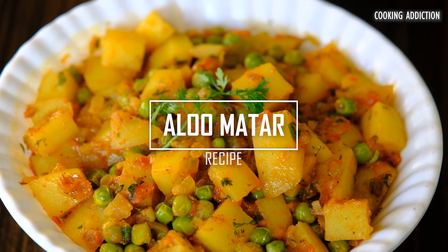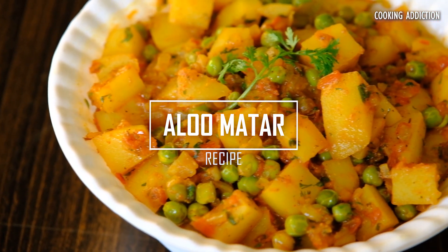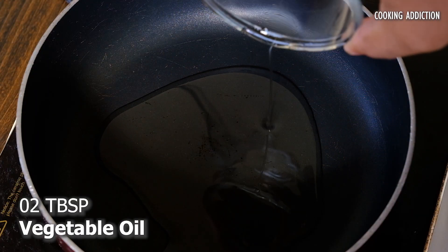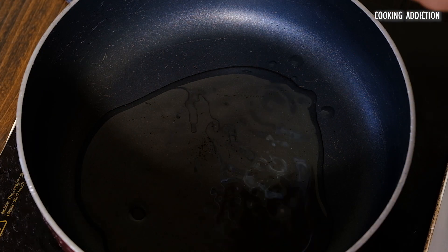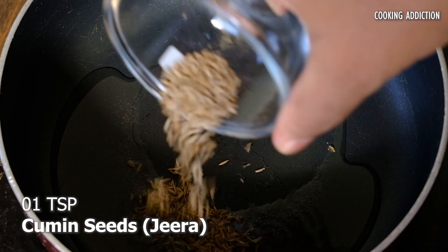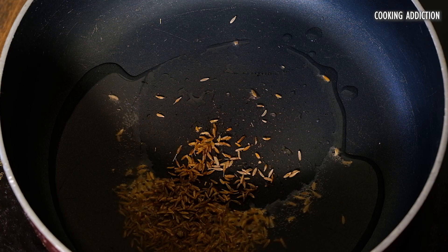Today let's prepare delicious Aloo Matar. Start off by heating oil in a vessel. Once the oil is hot, add your cumin seeds and green chilli.